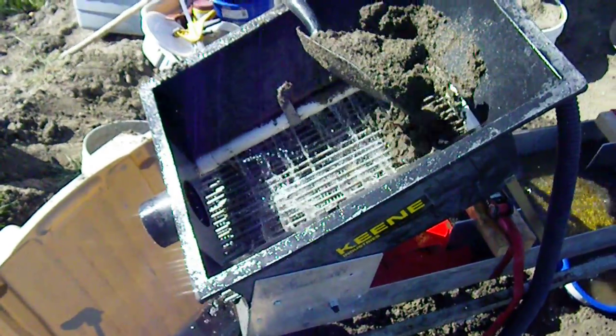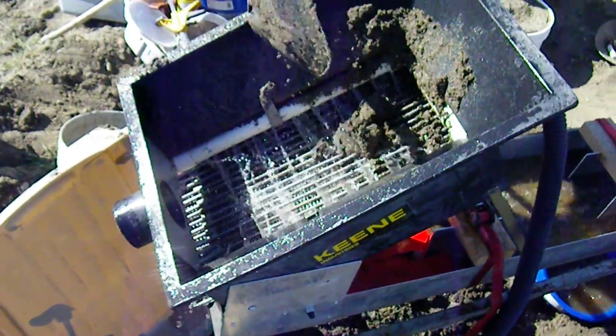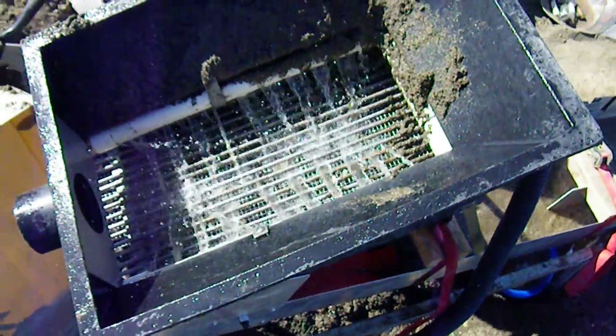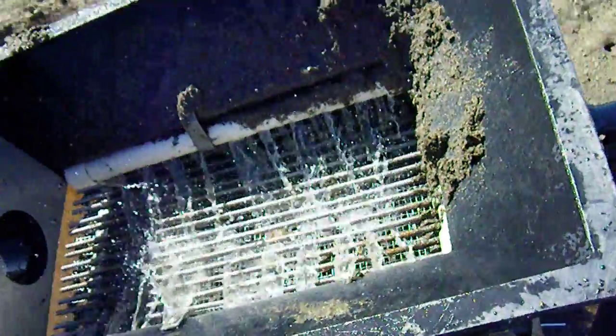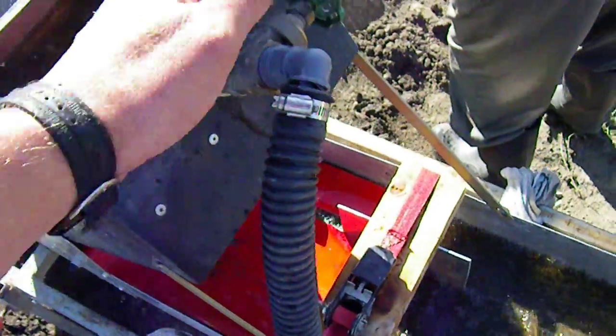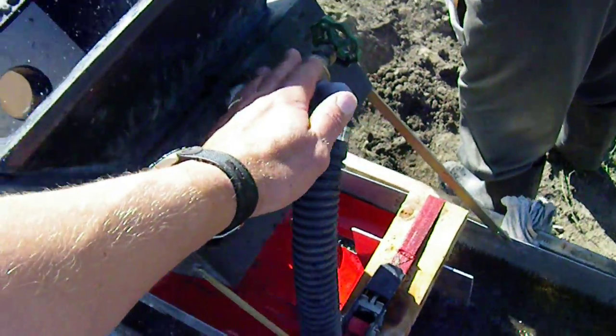So it seems to be running pretty good. Put in a shovel, it breaks through. Like I say, most of this material is plus quarter inch, so the screen is not being used to that. Falls through. We've got an adjustment here for the water flow.